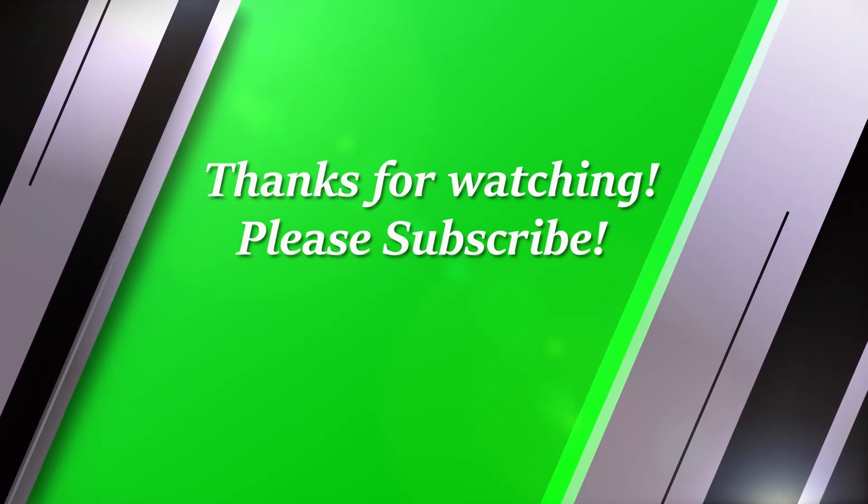Those are the seven best stretches to increase your overall flexibility. If you enjoyed this video, please like and subscribe and leave a comment below letting me know what you liked most. Thank you for watching and I'll see you next time.